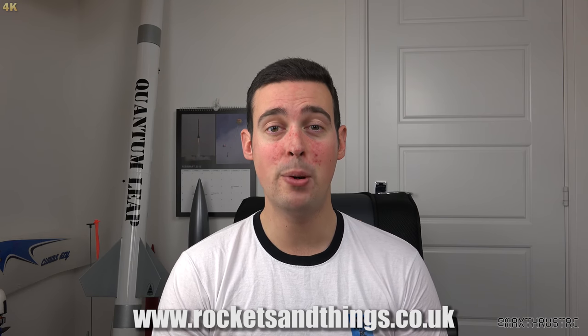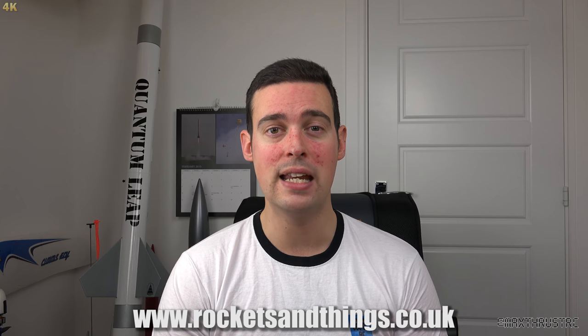Hello folks and welcome to Max Thrust RC and Project Invictus Part 3. In this episode we're going to be having a look at the motor I'm going to be using for Invictus's first flight and the sort of performance we can expect to get from it. I'd like to thank Rockets and Things for providing the motor for this flight. I've also put a link to their website in the description below so do please check them out. Right, without any further ado let's go and have a look at some hardware.